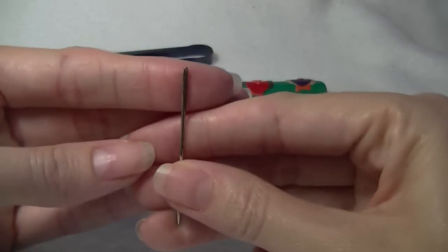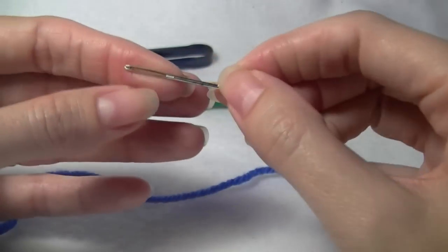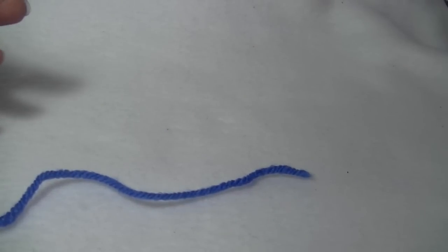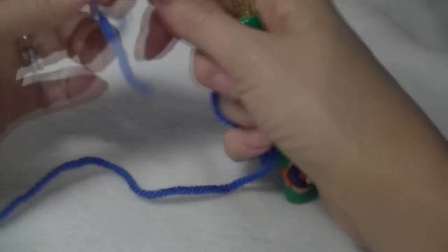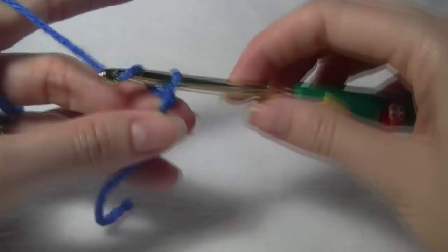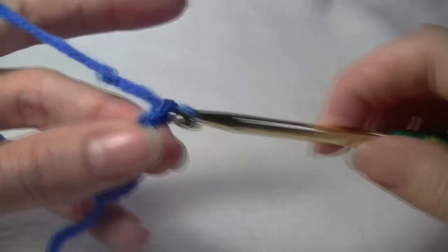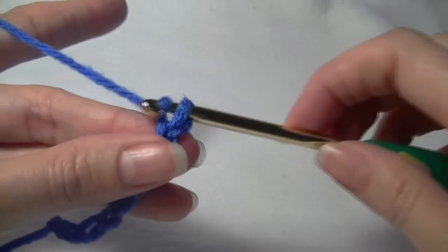We will also need a sewing needle with a really big eye — bigger is better because it's easier to thread — and a pair of scissors. Putting our bits and pieces aside, we will make our slip knot. You can make that however you like, there are all different ways. So what we are going to do is make a chain.